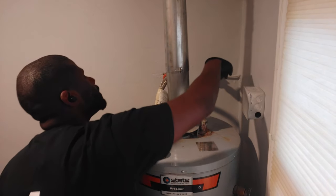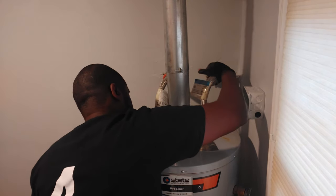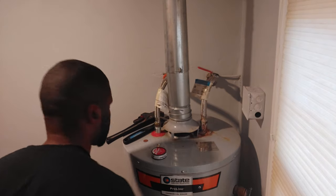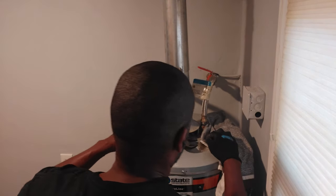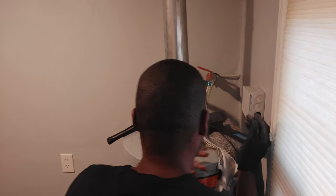The first thing I need to do is take off the water line, but I'm going to turn the shutoff valve to the closed position first to make sure that when I disconnect it from the water nipple, no water is going to start leaking out.